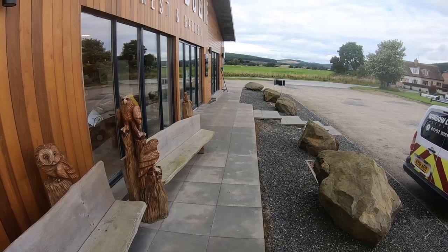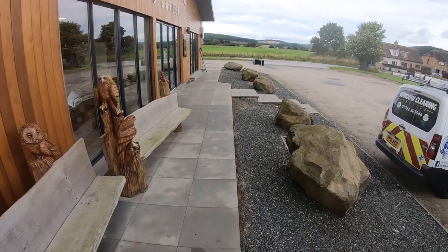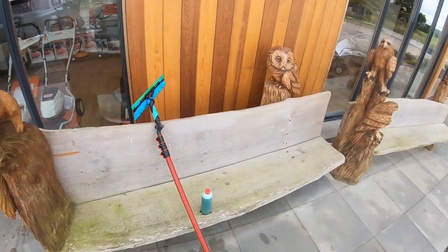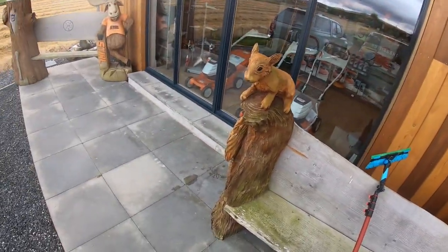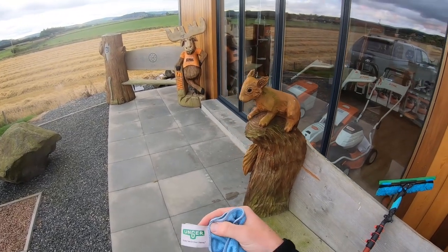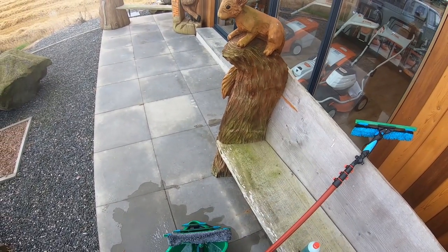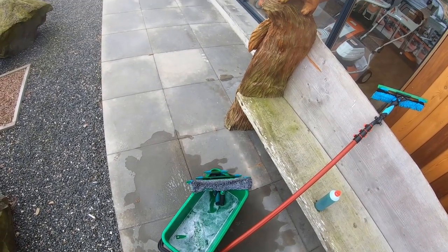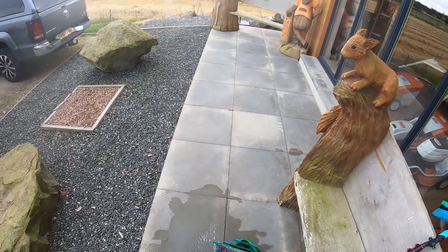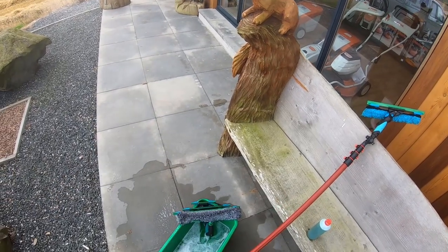Right then guys, all the frames are clean. I've used the pole tool for the tops and a slightly damp microfiber for everything lower level I can reach by hand. The framework's all been wiped — spider deposits, spider webs, anything like that has been removed. The cloths I'm using are the Unger microfiber sill cloths — nice and compact, small size, and they hold plenty of water. I've got the Unger twin compartment pouch: front compartment with clean cloths, the other with slightly damp and used cloths, plus a sill squeegee for pulling excess water off.